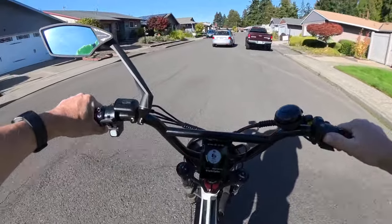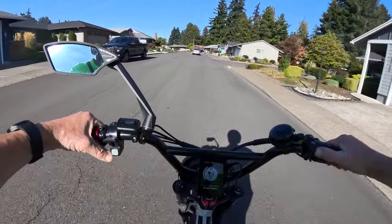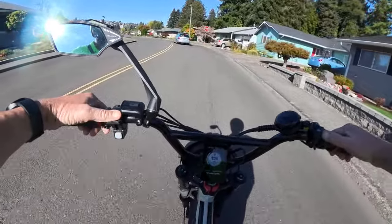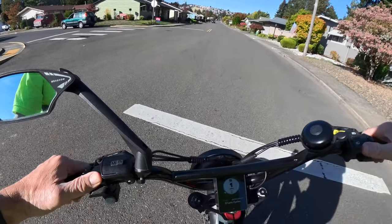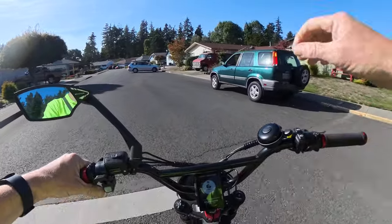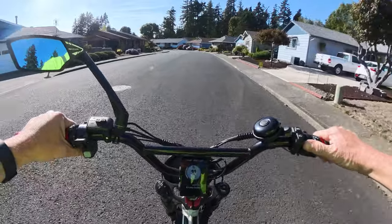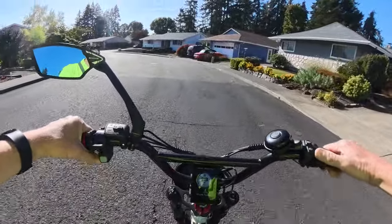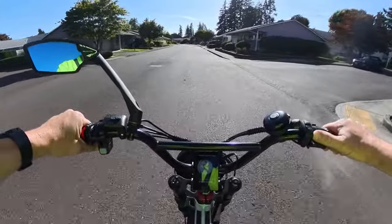Recently I did a video where I talked about changing the laws from class levels of e-bikes to speed limits — that's something I'd like to see. Today I want to talk about something else, a safety thing, and it's about turn signals.